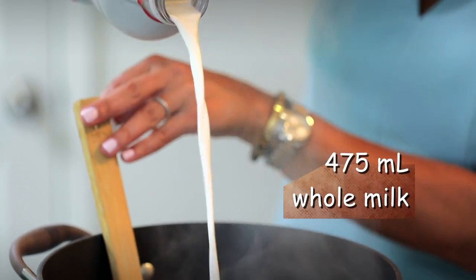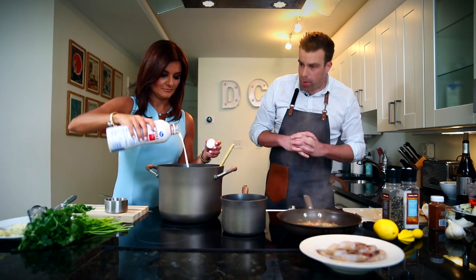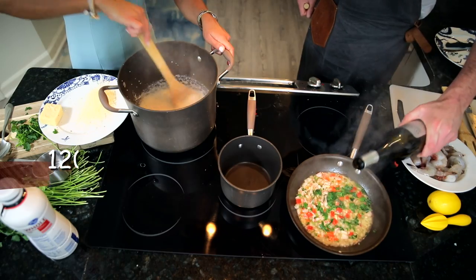Go ahead and add two cups — tell me when — yeah, right up there. Now stir that together. I'm going to add about half a cup of white wine.